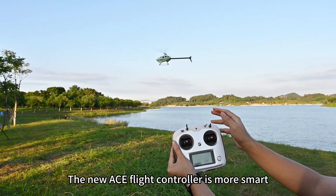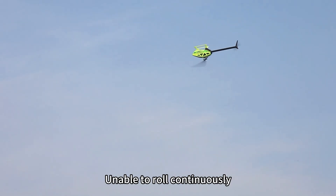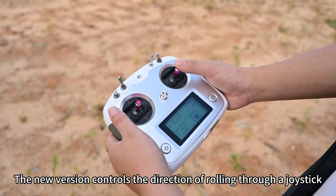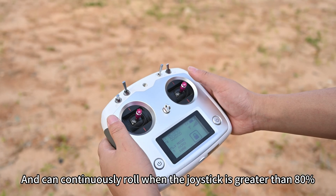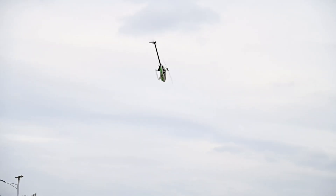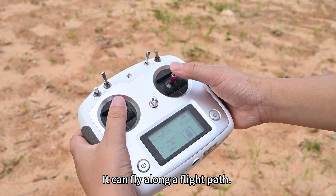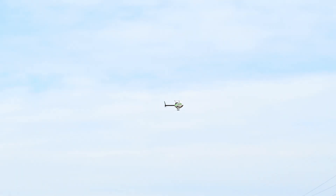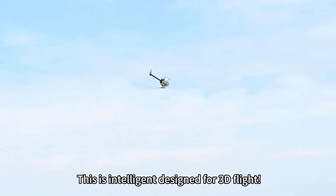The new ACE flight controller is smarter. It has a safety bottom line. The old version only had one key inverted flight — you could directly control left and right rolling through the key, but were unable to roll continuously. The new version controls the direction of rolling through a joystick and can continuously roll when the joystick is greater than 80%. When the joystick is less than 80%, it can fly along a flight path. More freedom! No matter what you do, you can easily switch postures. This is intelligent design for 3D flight.